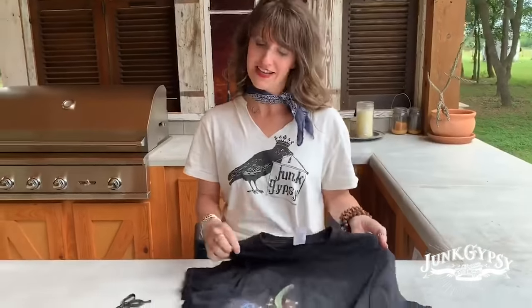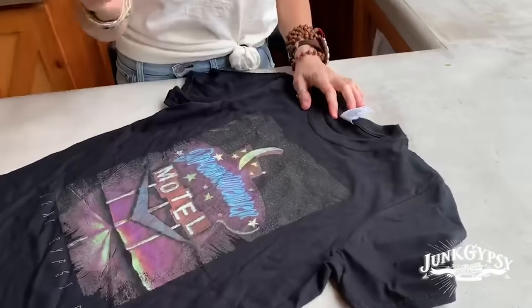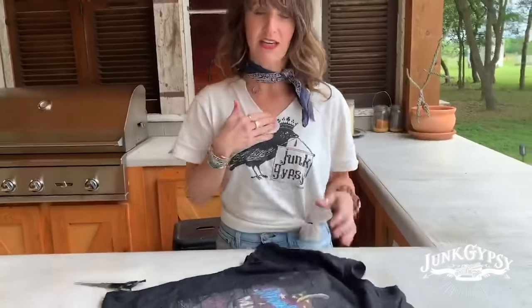And if you wanna get a little fancy and do a little bit of a V-neck in your shirt, that's pretty easy too. Most importantly, have sharp scissors — after that, this can go wrong real fast.